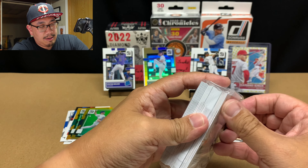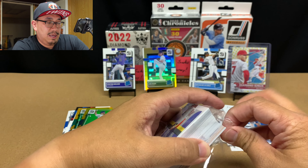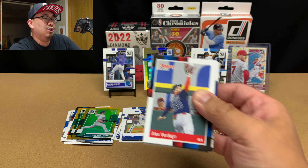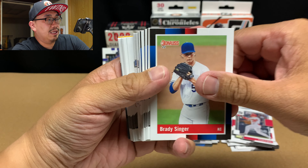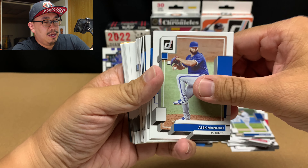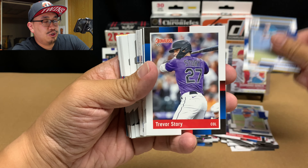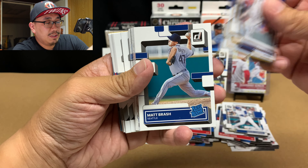Let's open up the second pack and see what we got in here. Not too bad — 50 cards each pack. Verdugo. Tyler O'Neal. Brady Singer. Casey Mize. Pudge Rodriguez. Alec Manoa. Brandon Lowe. Lance McCullers. Christian Yelich 88. Frazier. Trevor Story 88. Miguel Cabrera. Jim Tomei again. Corbin Burns again.